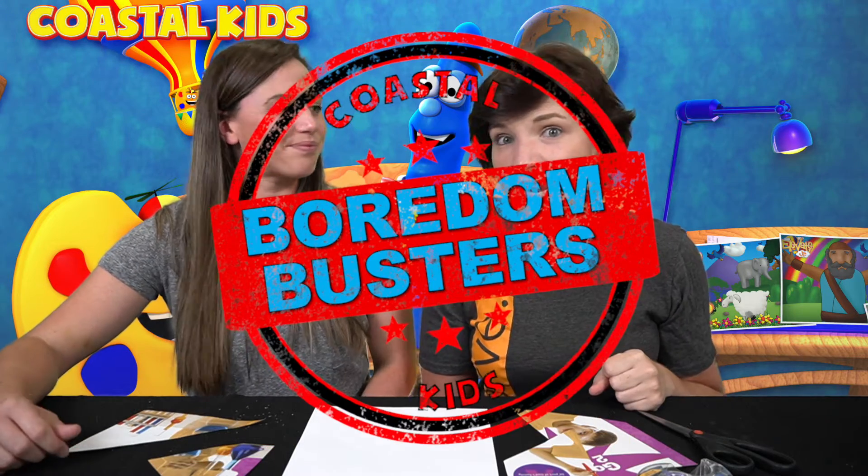Hey guys and welcome to Boredom Busters! Today is Friday and that means it's Fit Friday! But today we're not just working out our body, we're going to be working out our minds. Yes, and so today we are going to be creating and putting back together a puzzle.